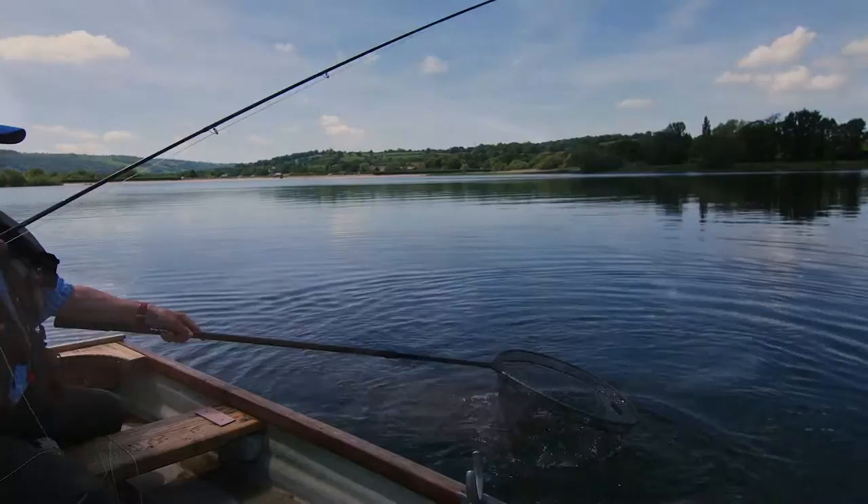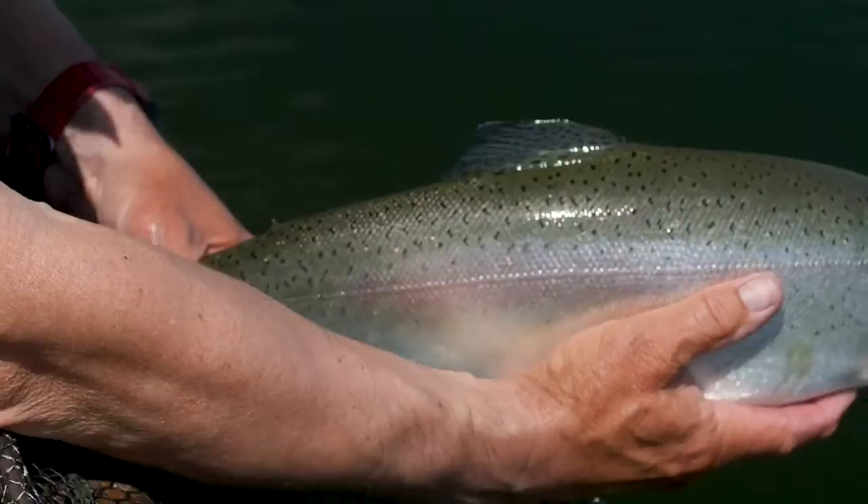Chew Valley are famous for the quality of their rainbows and their browns, but that's a beautiful fish.